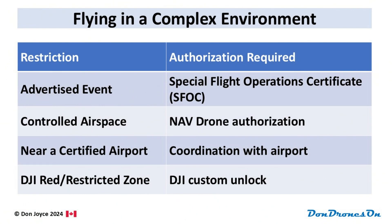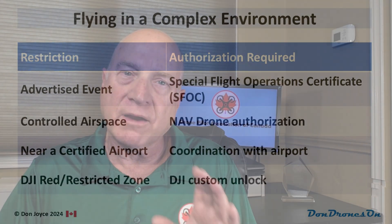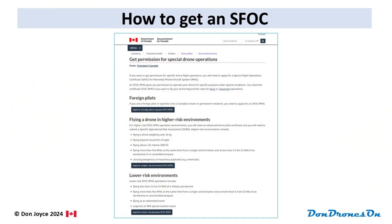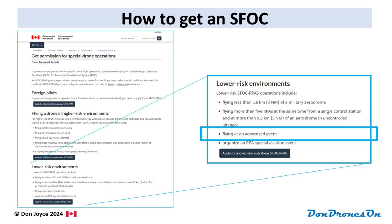The first and toughest step is to get an SFOC approved. Applying for an SFOC is required whenever you want to fly your drone in some circumstance beyond the normal rules for basic or advanced operations. One of those circumstances is flying a drone over 250 grams at an advertised event like this one. You apply from the Transport Canada drone safety web page. Transport Canada differentiates between high-risk operations, such as flying beyond visual line of sight, and low-risk operations. For high-risk operations, you need an advanced pilot certificate and you need to complete a full SORA — a Specific Operational Risk Assessment. But thankfully, flying at an advertised event is considered a lower-risk operation, and you can have either a basic or advanced pilot certificate.